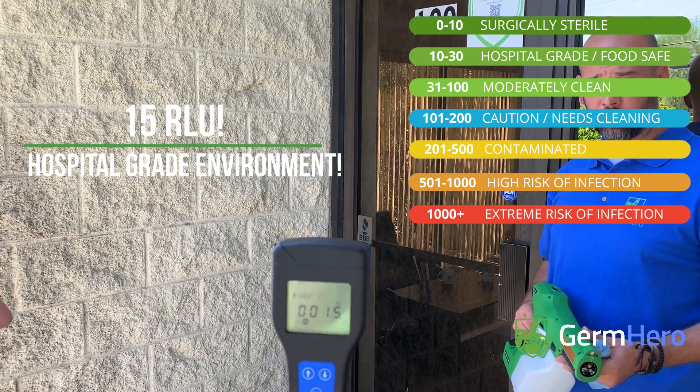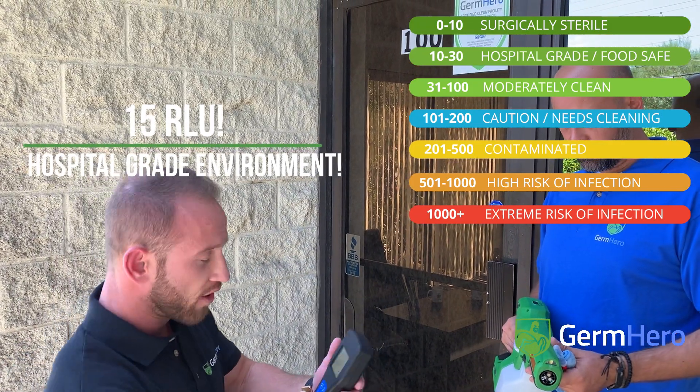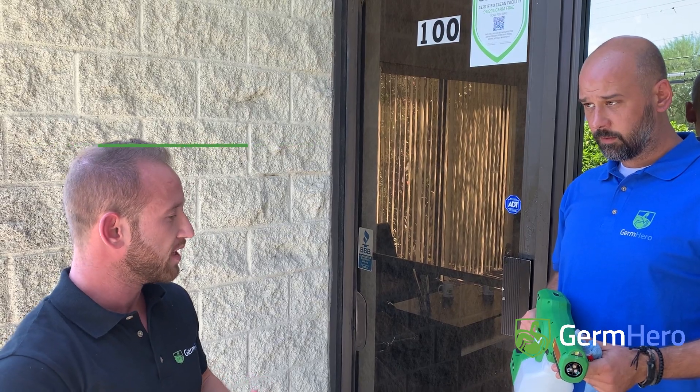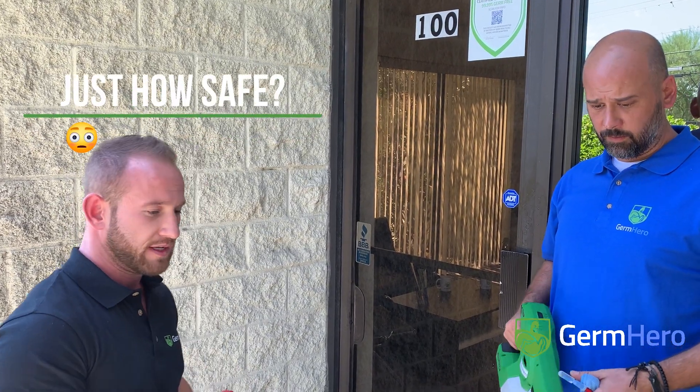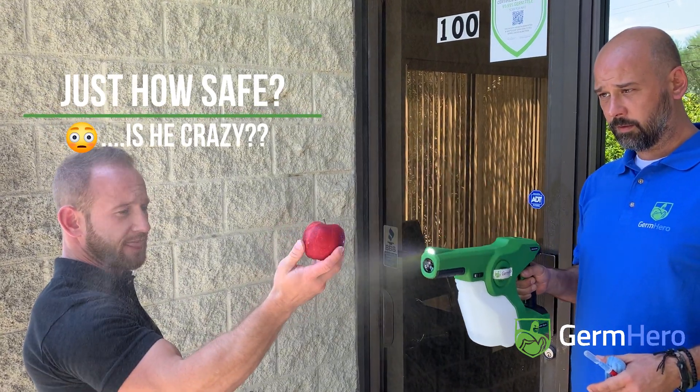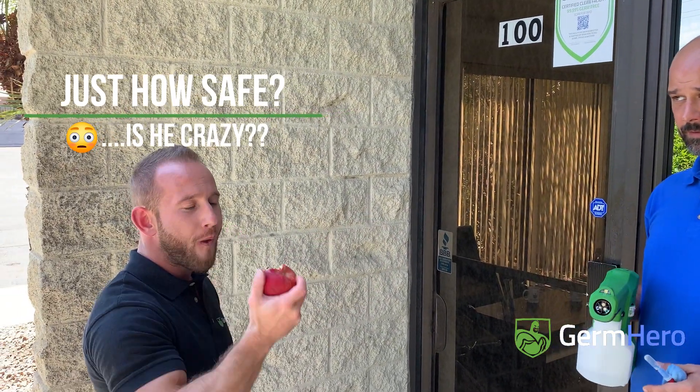15. Now, just to show you how safe our disinfectant methods are, we're going to spray that same disinfection solution on this apple. And that's how safe Germ Bureau's disinfection and sanitizing service is.